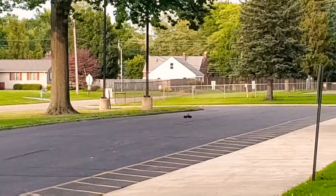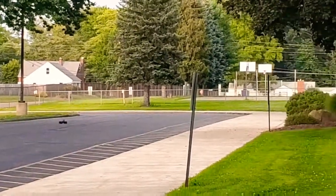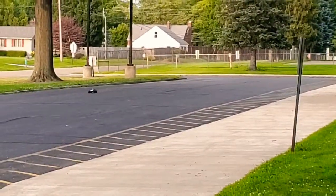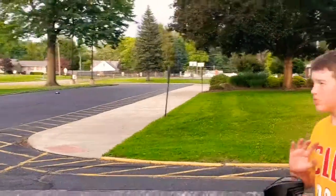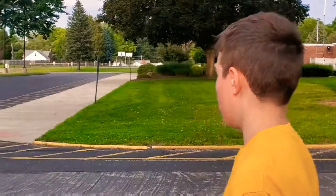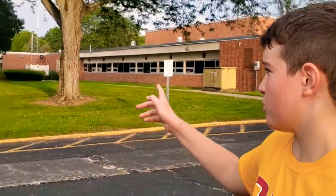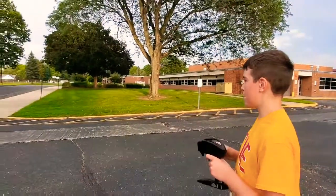Alright, so now I'm going to walk it down there and see how it handles. I'll position myself so we can do like a little run-by, so you can see it actually going down.